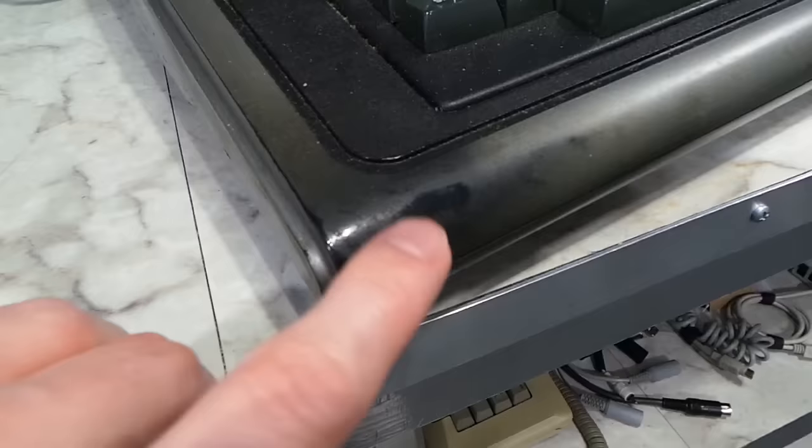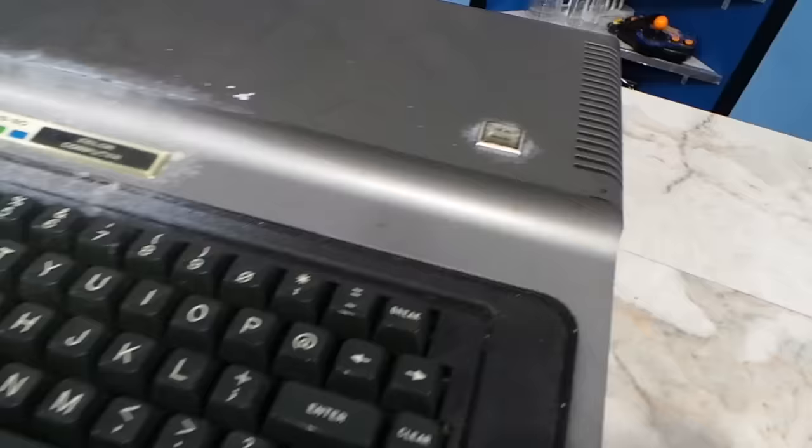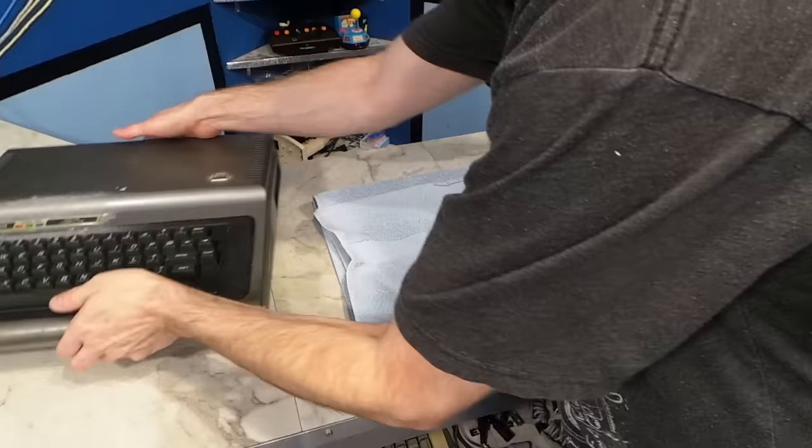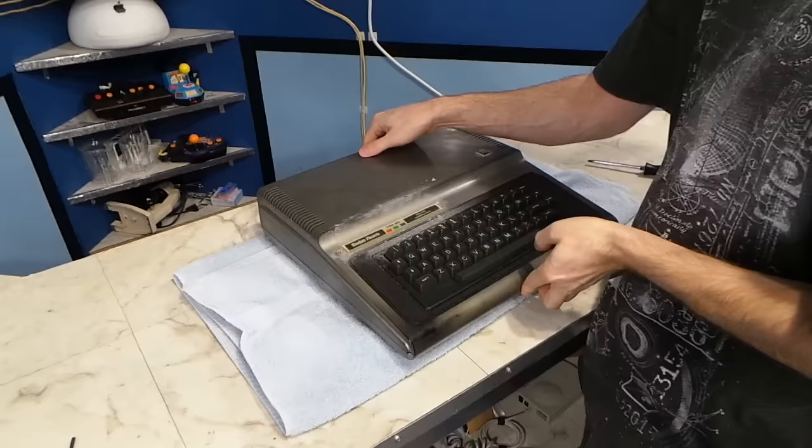I have no idea what this gunk is on top — whatever it is doesn't want to come off. Down here you can see the paint is totally rubbed away where the bare plastic is showing underneath. I suspect this would have been from somebody's palm sitting there day after day. So this computer probably got quite a bit of use. Up here you'll notice it has the 4K RAM badge, which means this is one of the very first that came out in the year 1980.